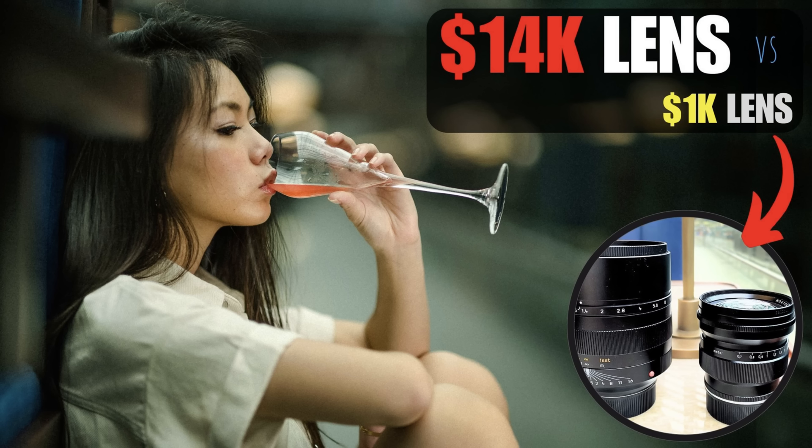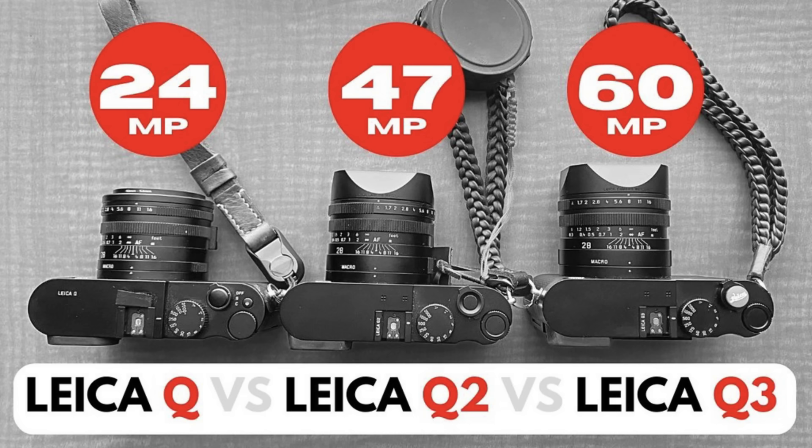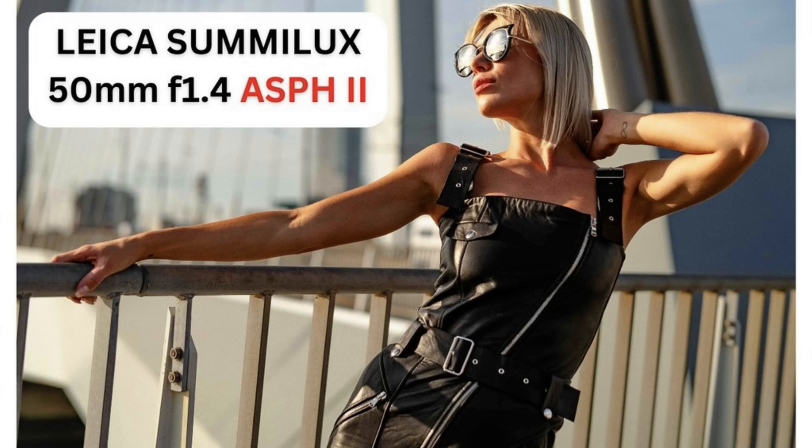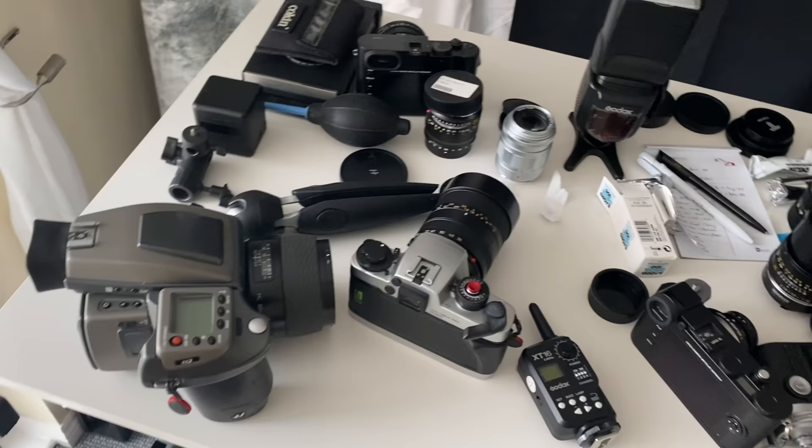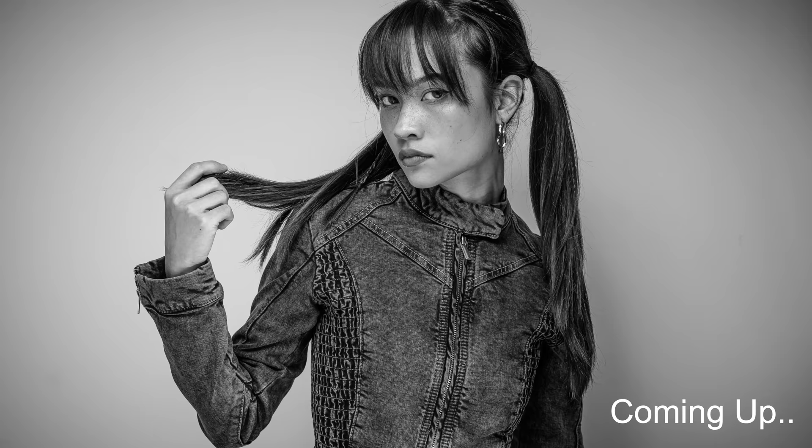Welcome — today we're talking about the sweet spot, which is f5.6. On this channel I'm often talking about very nice cameras and very nice lenses, but they're often quite expensive and I feel guilty for making you spend all your money. So in today's video I'm going to save you some money. What I've done over the last two days is I've been shooting in my home studio with lots of cameras and lots of lenses, with the aim of showing you that it doesn't really matter what camera or lens you use if you're stopping down to around f5.6 or f8.